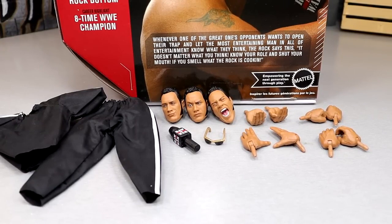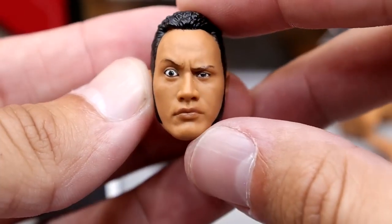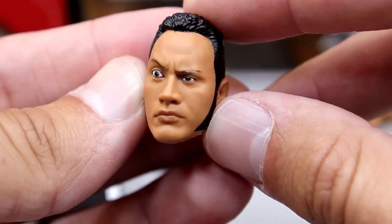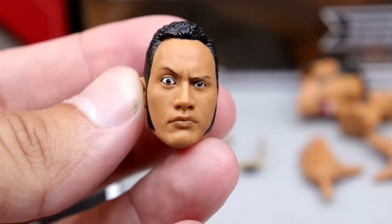There's no championship with this figure, as we saw with the first Rock Ultimate Edition. Let's take a look at the head sculpts. First we have the People's Eyebrow head sculpt, which is probably my favorite. Even though it looks a bit long, it's still pretty damn accurate. He pops that one eye — that looks crazy. Cover up this eye and he just looks like a normal pissed-off Rock, and then bam — the eyebrow.